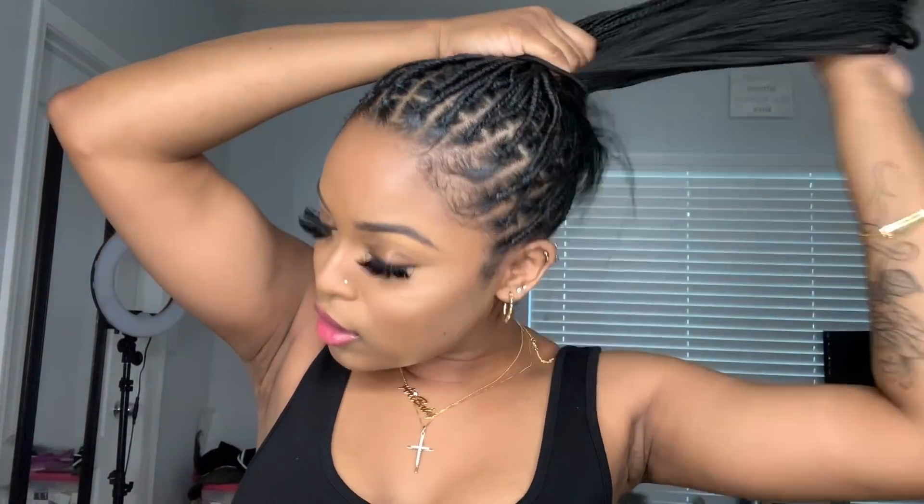Another look you can do is a full ponytail. I told y'all this hair does not hurt at all. With the full pony, you want to make sure all the braids are up neatly — no braid left behind. Make sure you have a nice, decent-sized ponytail holder. Literally put all the braids up in a pony. That's look number six — all the braids up in the ponytail. Super cute.